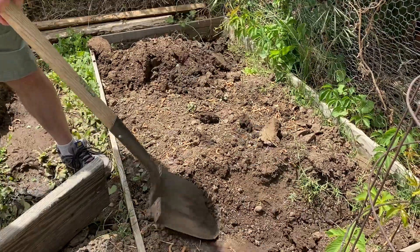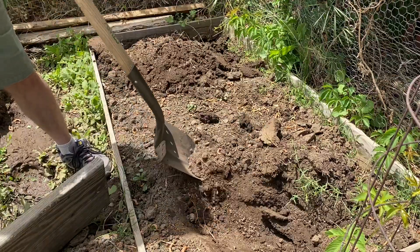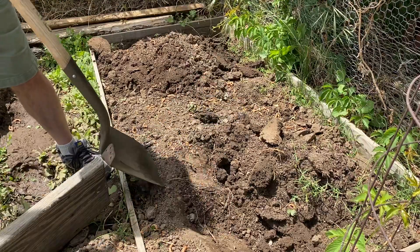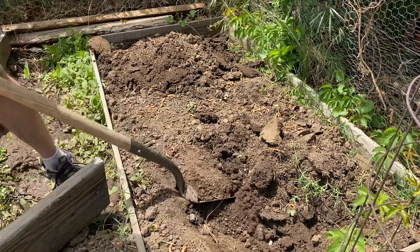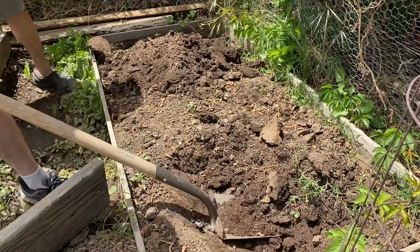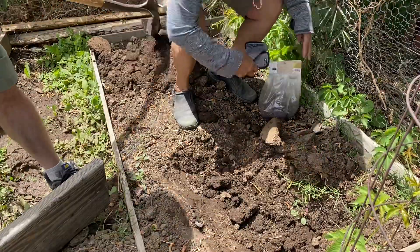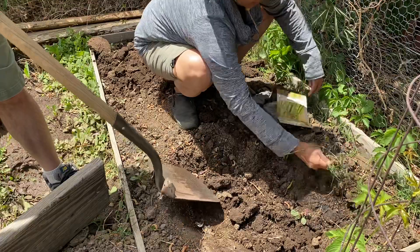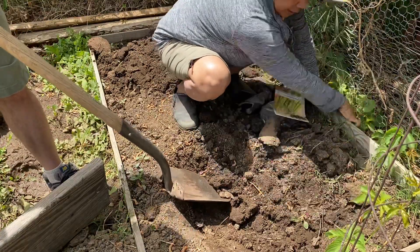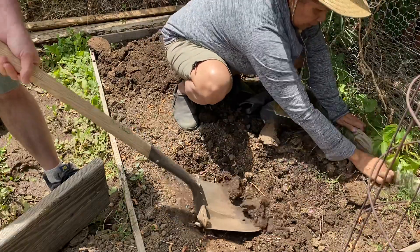Today we're trying to plant asparagus. We're leaving holes for how much, students? I think that's it. Do you think that's it? Pull all those roots out of there. This is our first time to plant asparagus. We'll see how it goes.